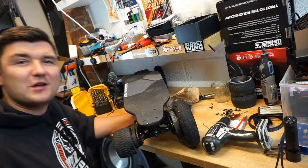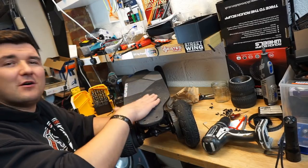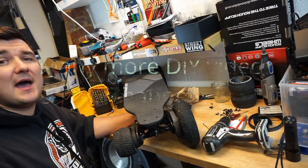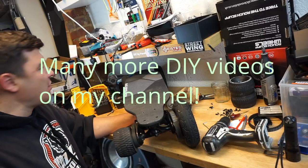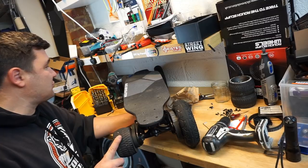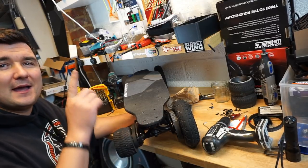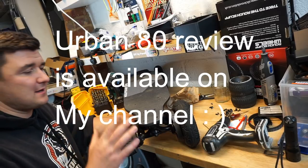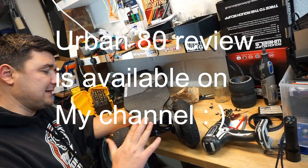Hello guys, welcome back to my channel. Another video addition to my line of DIY and how-to videos. What you see in front of you here is a very strange board — it's an Urban 80 by Sleek Revolution, but this board did evolve.